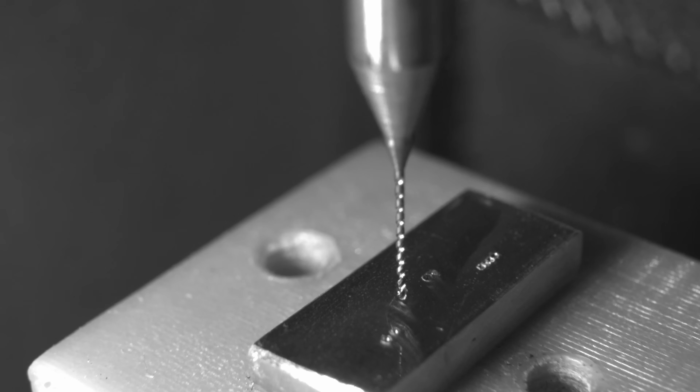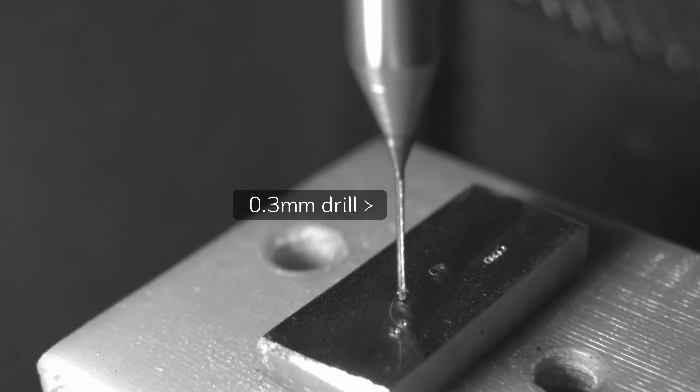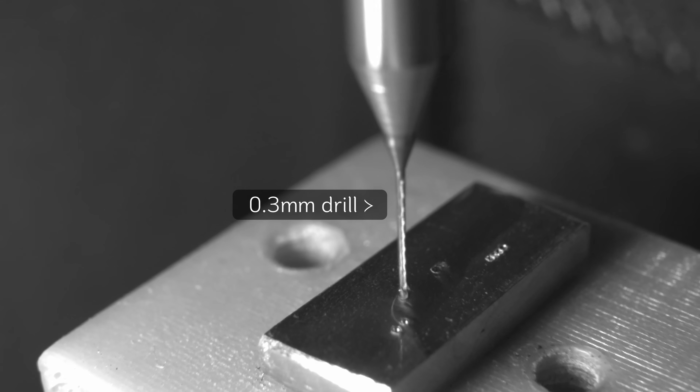In the final example, I'll quickly demonstrate the translation stage being used to drill small holes in brass. In this case, the drill has a diameter of 0.3 millimeters.